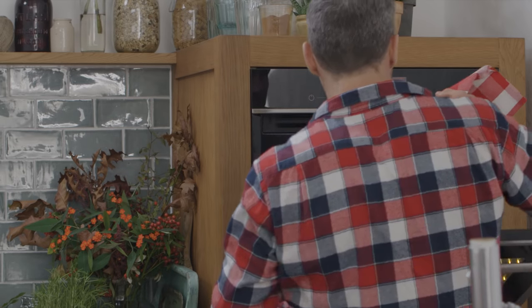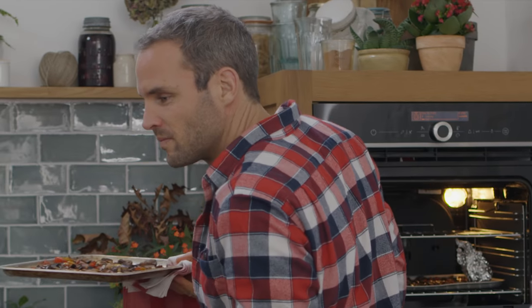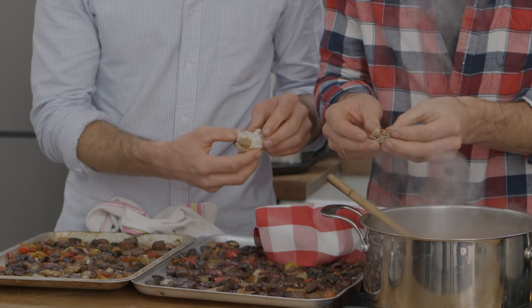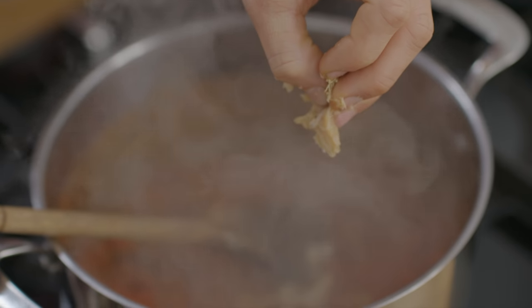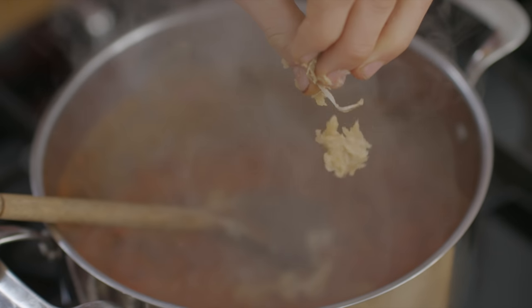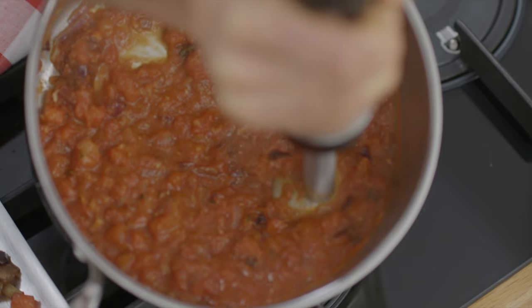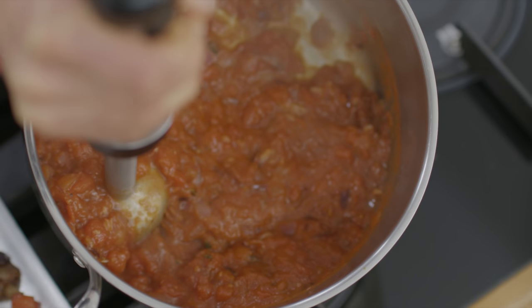I'm going to take the veg out of the oven now and take the garlic out of its tin foil. Look at this — it's super soft now. Remove the outer skin and squeeze the garlic cloves into the tomato sauce. To get the best texture for a tomato sauce, a short blitz should do the trick. We're trying to get it smooth, but we want a bit of texture and bite.